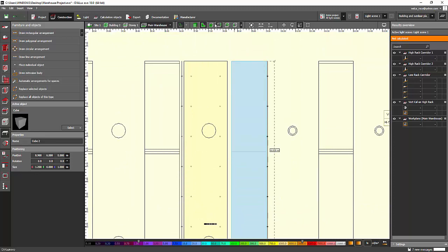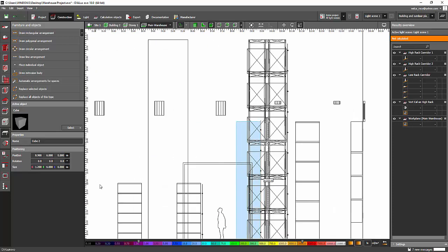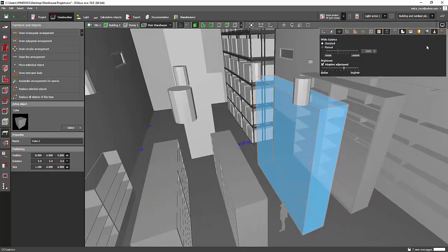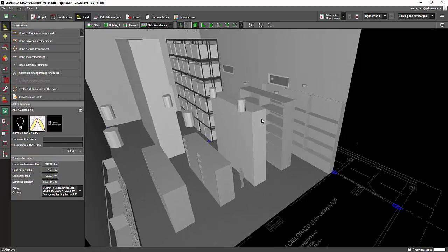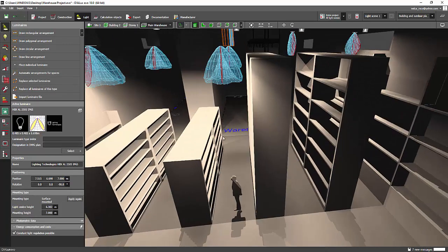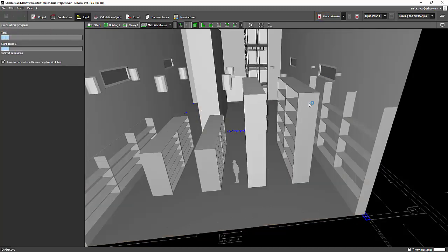I'll set it to the same height. Now the light will bounce on this side. I'm sure if the light bounces here, there will be light going towards that side as well. Let's go ahead and calculate to see what happens.